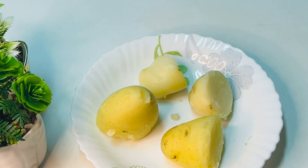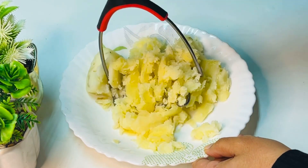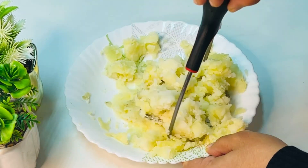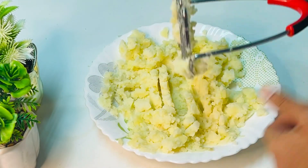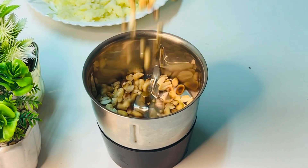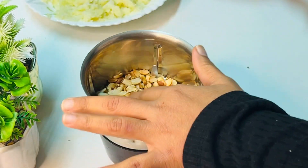I will mash it in a few minutes. I am going to roast the rice and cut the rice.